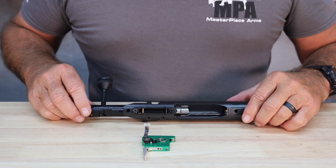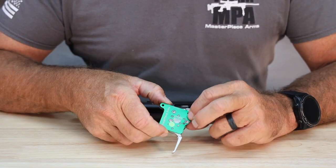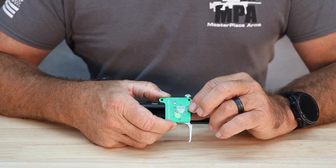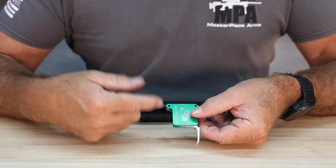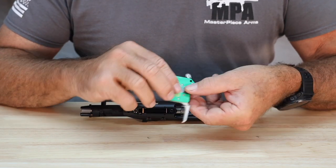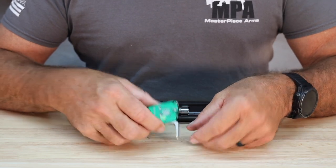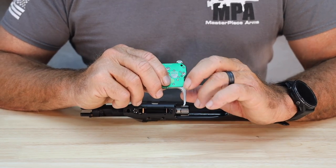On the trigger itself, this is manufactured for us by Bix and Andy — you can see the laser engraving of Masterpiece Arms on there. This is an aluminum trigger housing. One of the things we really like about it, in addition to how wonderful the pull feels, is the ability to get it down at or below 4 ounces, which is really light, and the ability to adjust the sear up and down. Part of the wonderful fitment configuration between these two components is being able to get that sear — which is on top of the trigger housing — in perfect alignment up and down and front to back. Part of the special configuration of this MPA Elite trigger is the trigger shoe, which is a unique trigger shoe to our design.